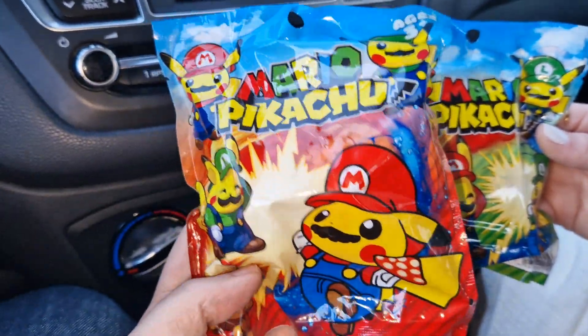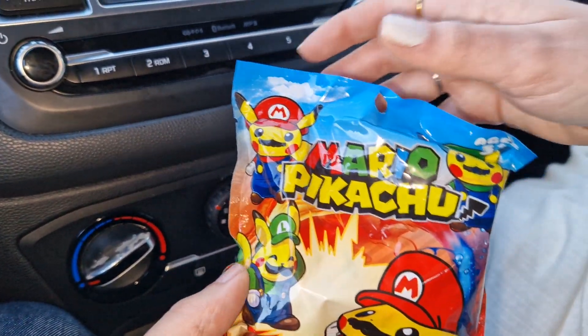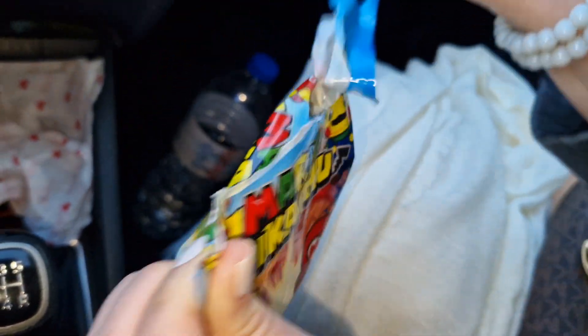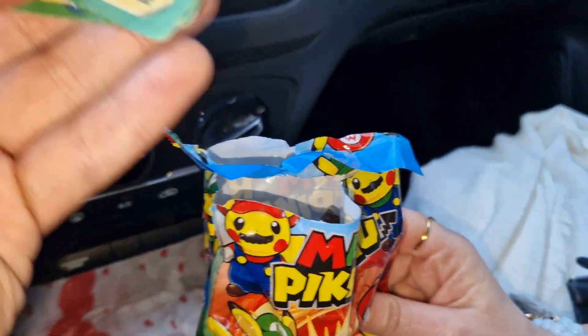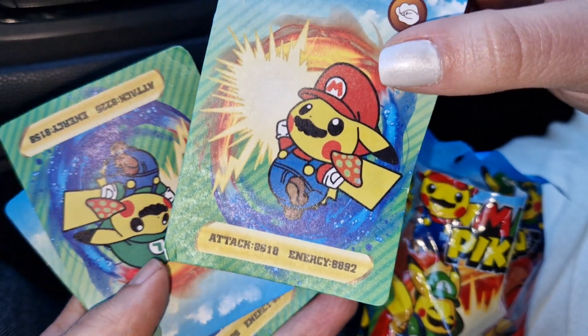Let's open it and see what's inside. Of course I want the super Mario — let's see if we got it. If you are new here, don't forget to subscribe to the channel and hit that like button because that helps immensely. These bags always arrive with some cool cards, and as you can see we have Super Mario.